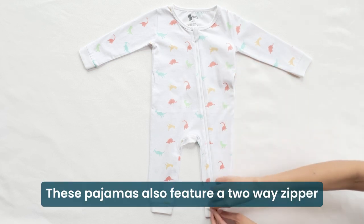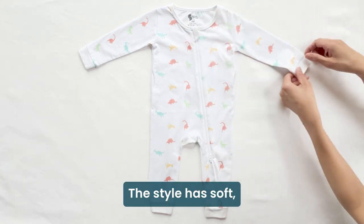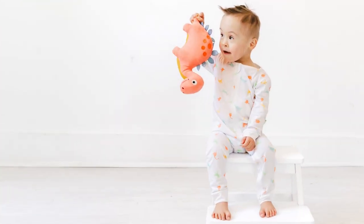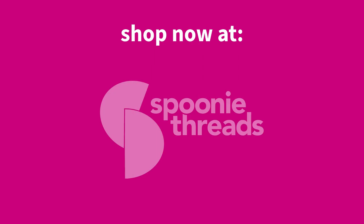These pajamas also feature a two-way zipper with a zipper guard to protect the skin. This style has soft, stretchy cuffs at the wrists and the ankles, as well as at the front.